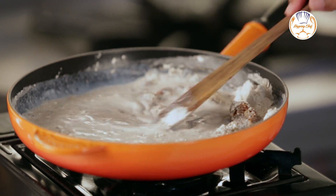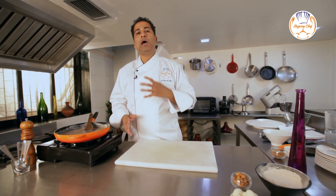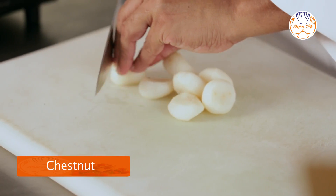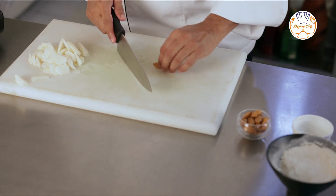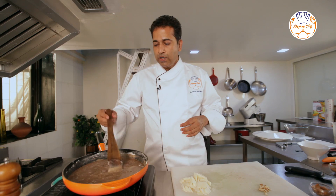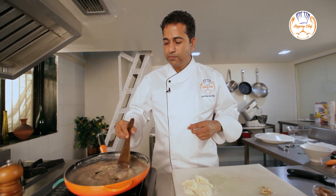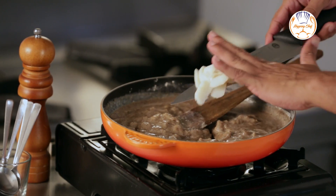My mixture is going to come to a slow simmer, and whilst that is happening I am going to stir it occasionally and also chop up some chestnuts. I am going to chop some almonds for the garnish. As you can see, the mixture is almost cooked and ready, and it's time to add in the chopped water chestnuts.